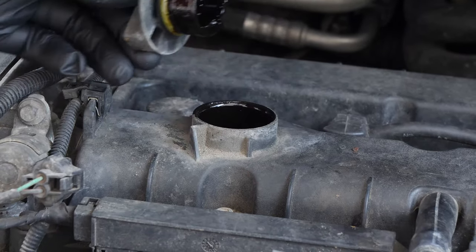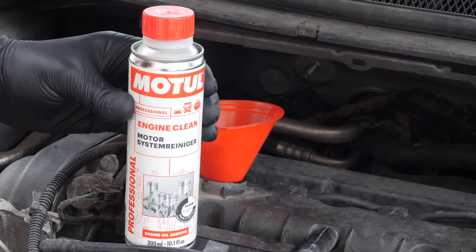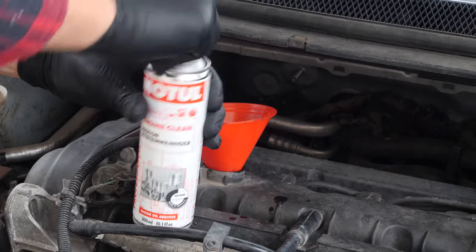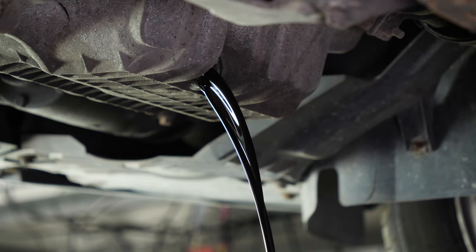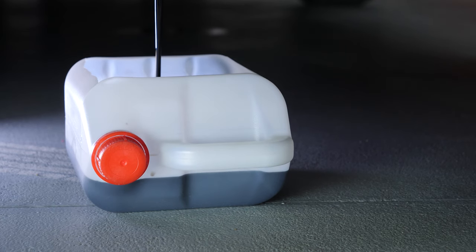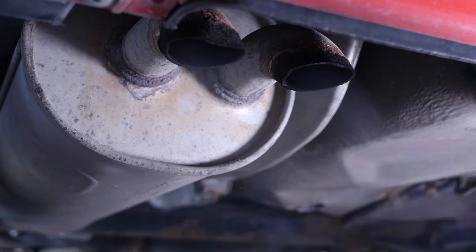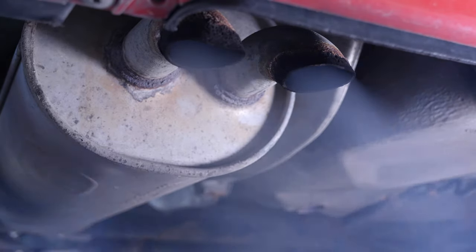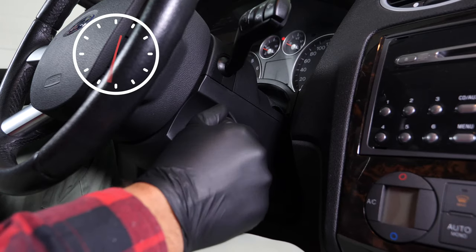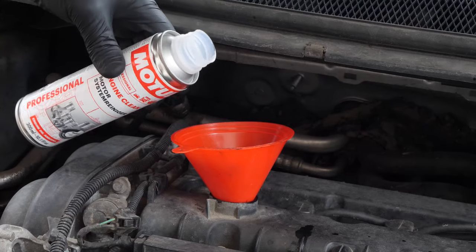Before changing your oil, we advise adding a pre-draining cleaner to the used oil in your engine. This will enable you to unclog your engine and get rid of any persistent residue, to reduce your consumption of oil and fuel, and to reduce polluting emissions as part of a technical check-up. Before using it, start your vehicle for 5 minutes so that the oil is slightly warm.